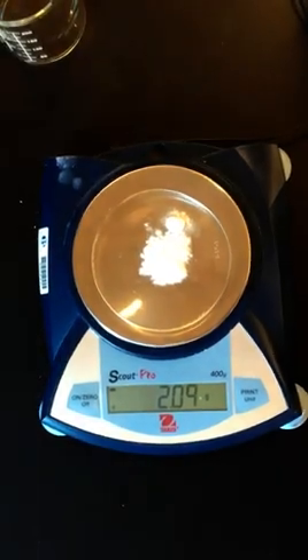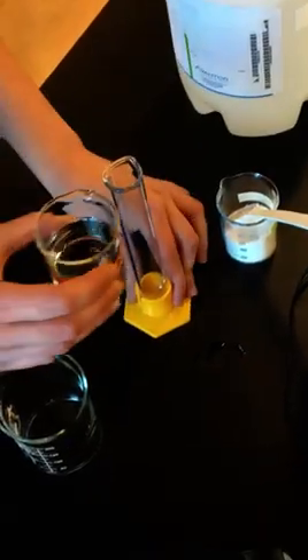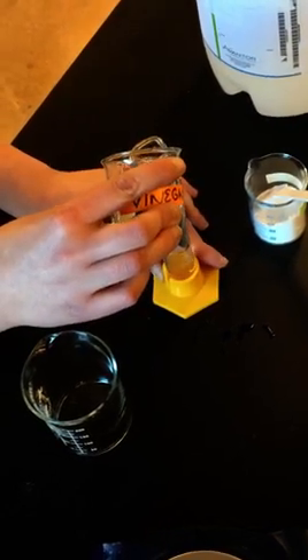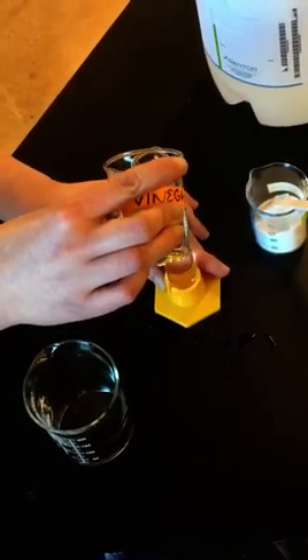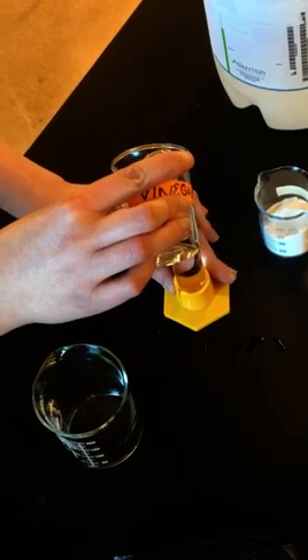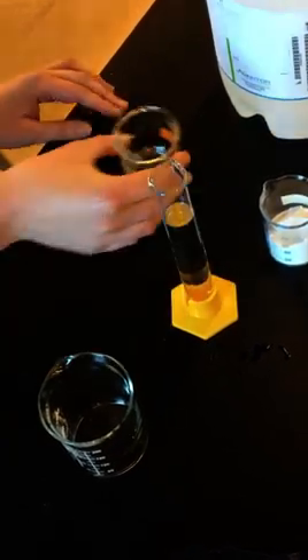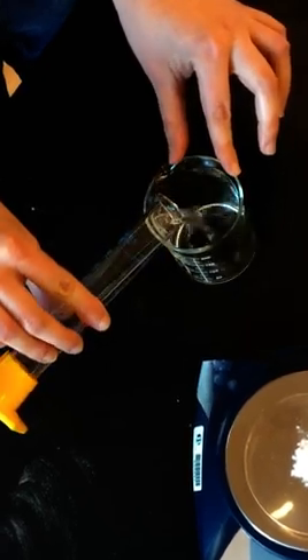Once we have our two grams, I'm going to measure out about 50 milliliters of vinegar or acetic acid. Once we've measured out the 50 milliliters in our graduated cylinder, we're going to pour it into our 250 milliliter beaker.